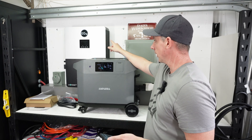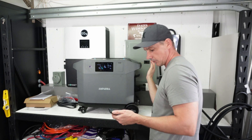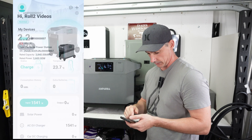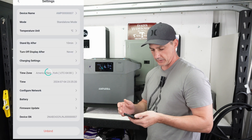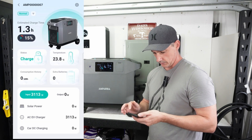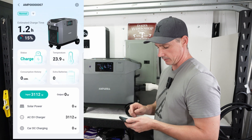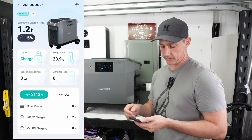The fans you can hear running are actually the EG4 fans — this unit's fans are running but they're really quiet. The app is still a little delayed, but I'm going to let this run and charge up to full via fast charging. It says estimated time 1 hour and 20 minutes, so we'll be back then.